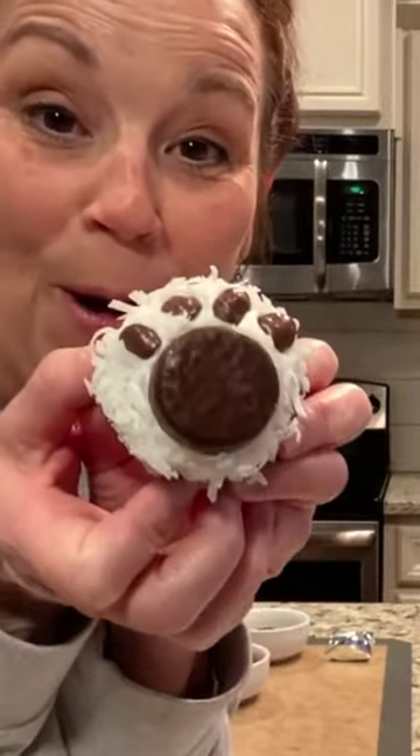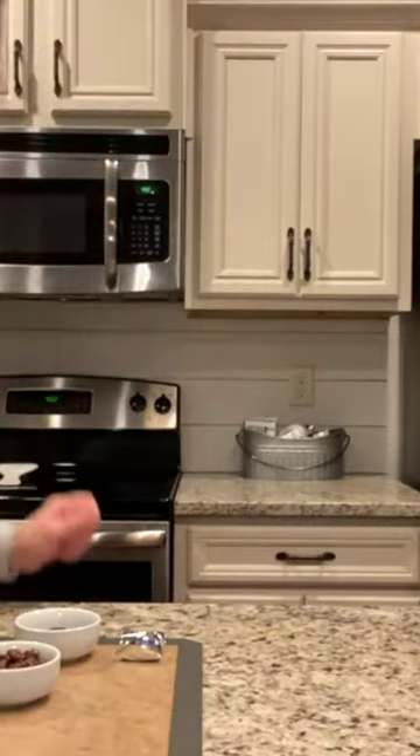Look at this adorable polar bear paw. Let's get started. I already made the cupcakes — I just bought a cake mix, made my little cupcakes, and now they're ready.